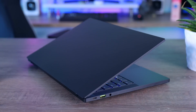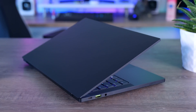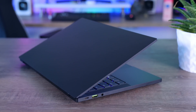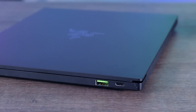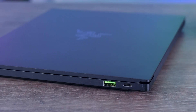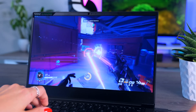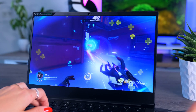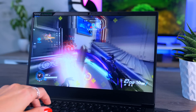Connections are the same as on the previous Blade. On the left side you get a USB Type-A port and a USB Type-C port that also supports charging, plus a combined audio jack. On the right side you get another Type-A port and another Type-C port that supports both charging and Thunderbolt 3. So if you're really into gaming you can connect a charger, a gaming mouse and an external GPU and still have a USB port spare.